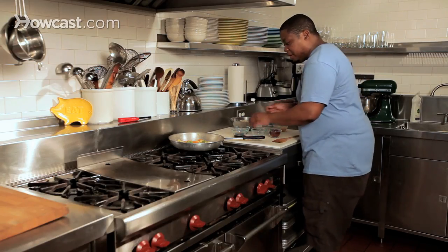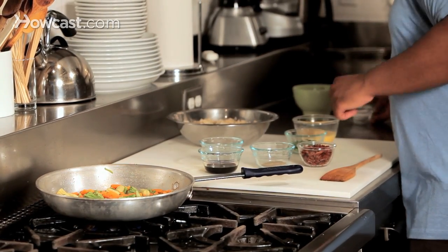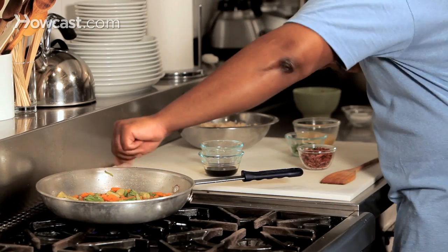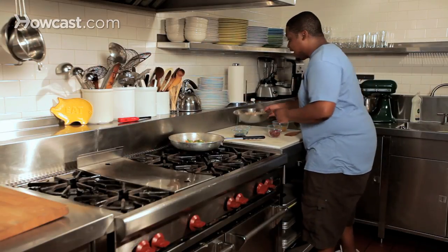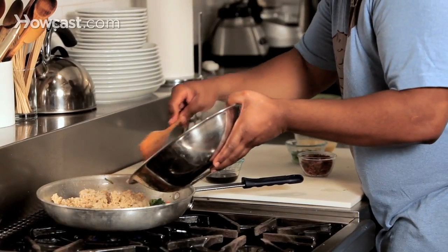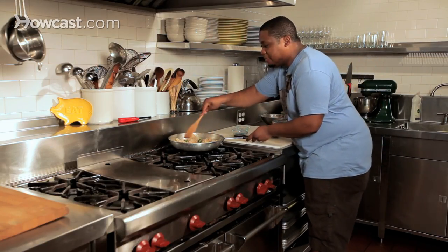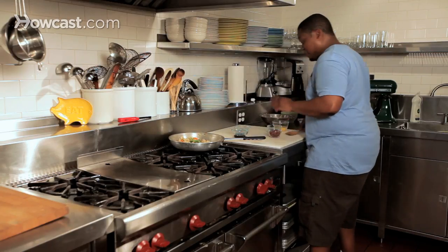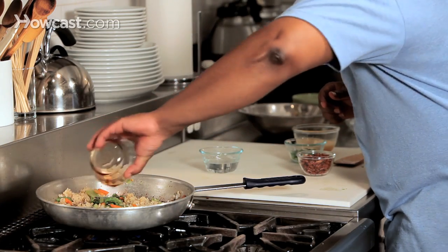We've got the vegetables going, now we're going to take a little pinch of the sea salt to flavor our vegetables, and then another pinch of black pepper — literally a pinch — to season the vegetables. We're going to give that a quick stir around the pan. Next up is the brown rice; we're going to get a nice portion of that in there — just enough for one, or maybe if you have that special someone, two. Let's break that up and warm it up. Now we're going to put in our soy sauce, swirl that around, and give it some really good flavor.